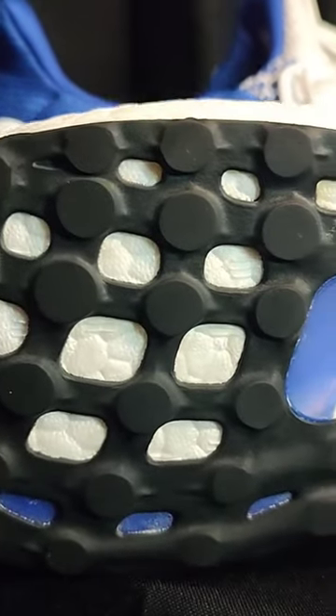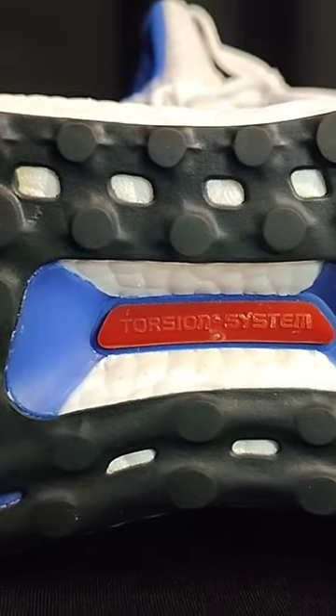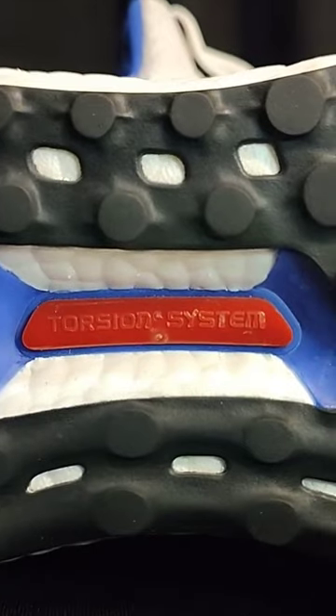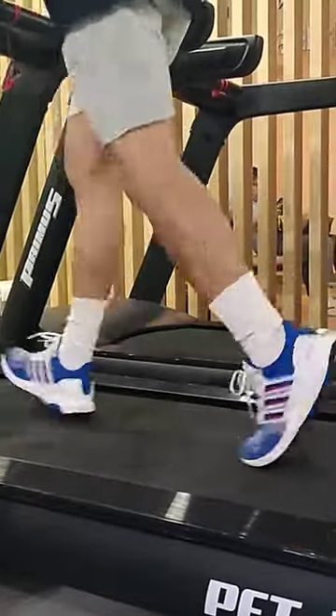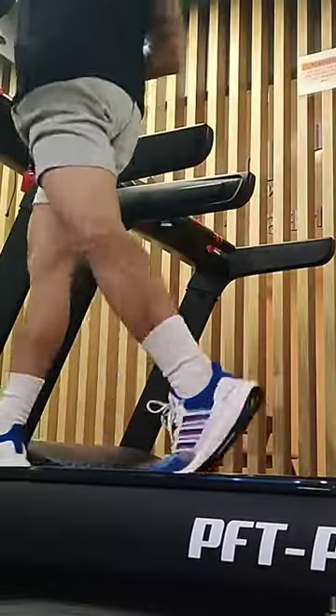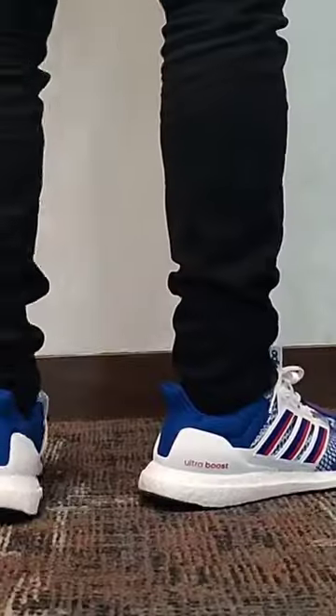Added torsion system — this technology was intended for running shoes, which gave the shoe more flexibility. The torsion technology was mainly designed to support the midfoot and allows the foot to move more freely and roll more easily while running.